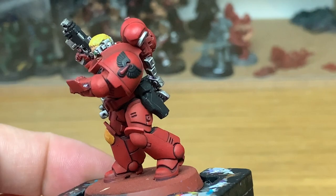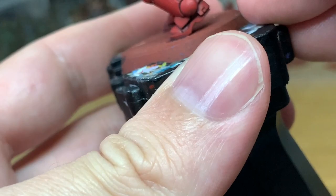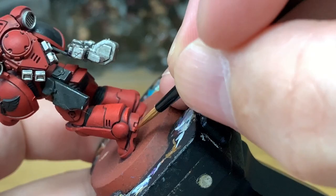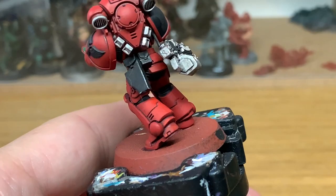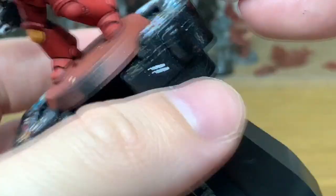Now we're going to highlight that using Evil Sun Scarlet. The way I do the highlights — as always — you want to think about where the light is going down from above and where it's going to illuminate the sections of his armour. So you don't want to be doing the underside of his legs and things like that; keep the highlights on the areas where the light will be catching. You can see the Evil Sun Scarlet really starts to brighten up that red and give it that kind of orangey colour, and the next highlight will bring that orange out further.